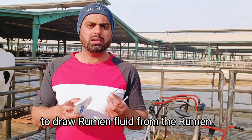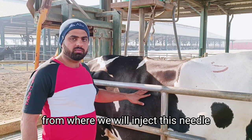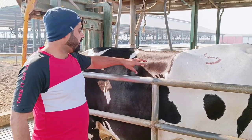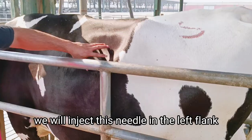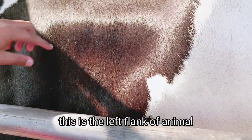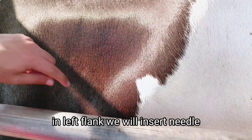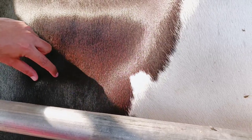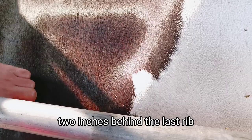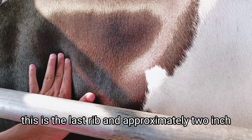I will show you the side from where we will inject this needle. We will inject this needle in the left flank. This is the left flank of the animal — we have the rumen on the left side. In the left flank we will insert the needle two inches behind the last rib. This is the last rib, and approximately two inches back we will inject the needle here.